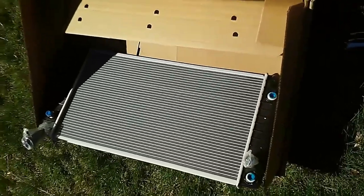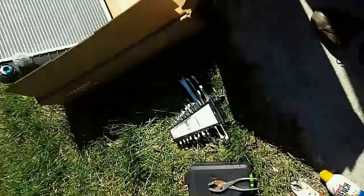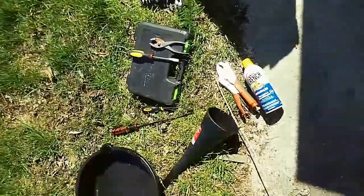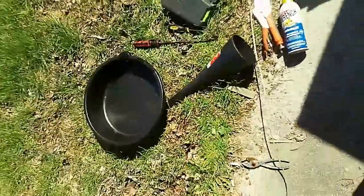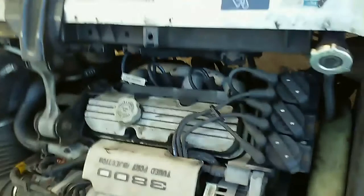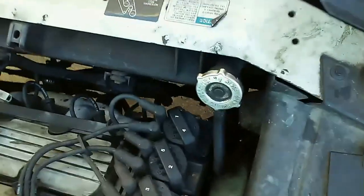Here is the new radiator and these are the tools that we might need to put it together. Here is the 3800 Series 1 in all its glory and we've got the radiator that we need to replace.